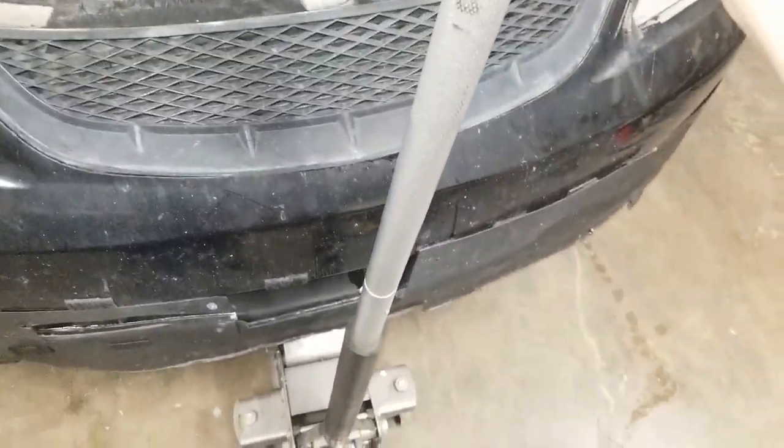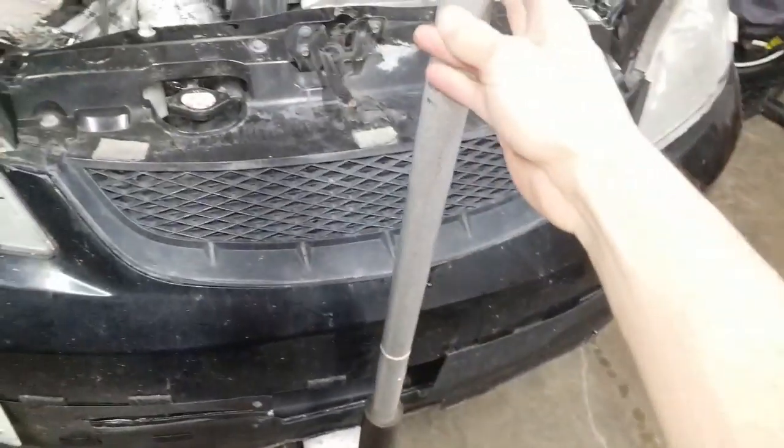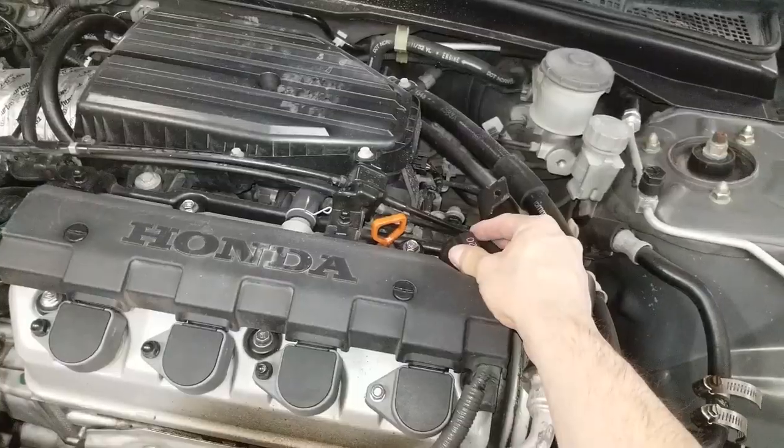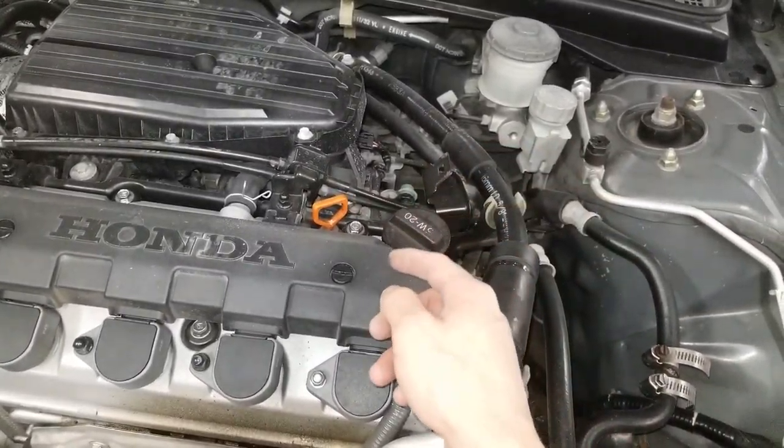So I'm just going to slowly lower it. I'm going to put a slight preload on this, but most of the force is resting on the jack stands now. Next step, I'm going to loosen the fill lid. This is just to allow air to go in once you drain the oil.